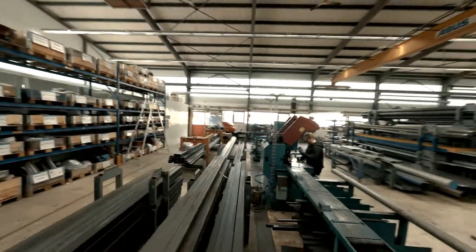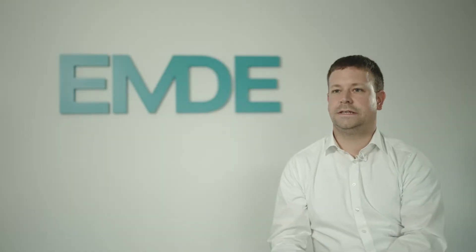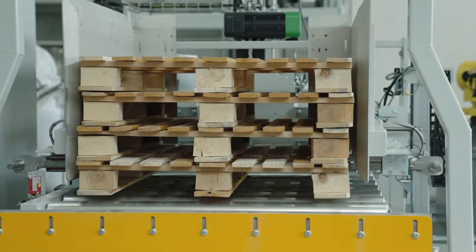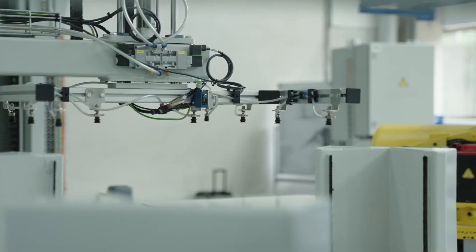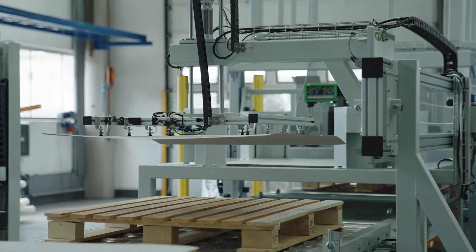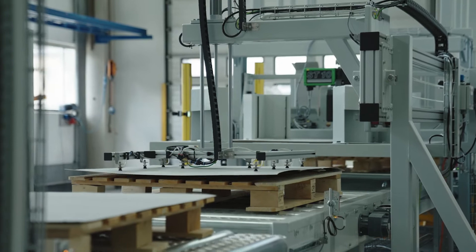The machine itself works more or less similar to a semi-automatic system. That means we have a pallet magazine before, where the pallets are separated and dispensed automatically to the roller conveyor. The pallet dispenser is followed up by a paper or slip sheet dispenser, which takes a paper sheet and places it onto the pallet.